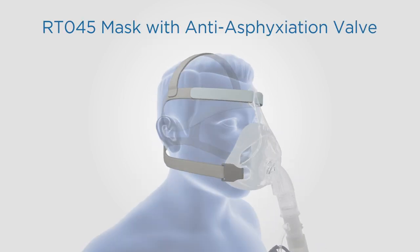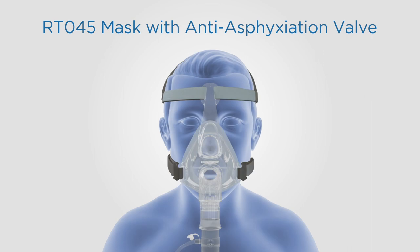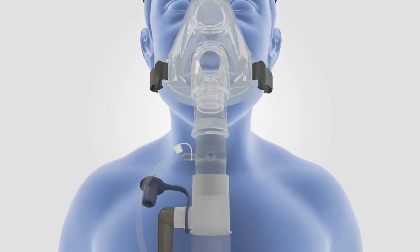The Navarro RTO45 mask with anti-asphyxiation valve is designed to be used with a single limb passive vented circuit system. An exhalation port must be used with this mask style. The clear color of the elbow indicates there is an anti-asphyxiation or non-rebreather valve for safety in the event of ventilator failure.